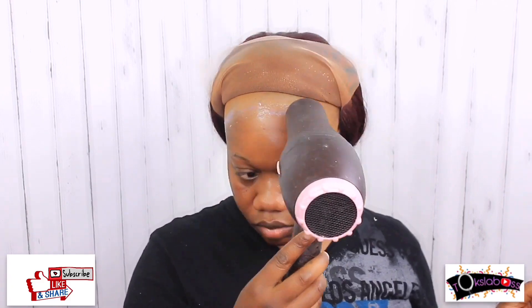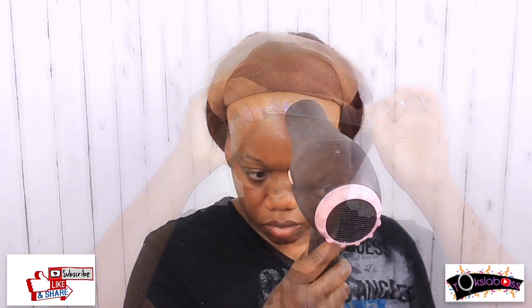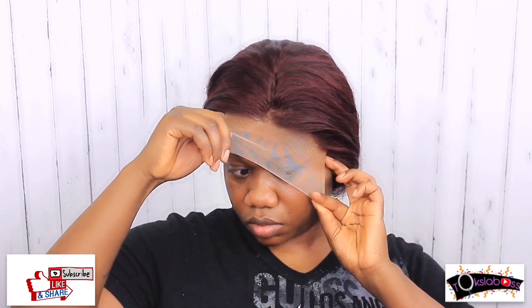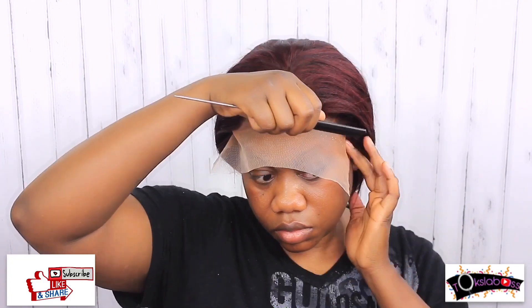Now we're going into the glue. This is my first time using this glue — I purchased it from Amazon Prime and will leave it listed in the description below. This glue is water-resistant. I literally went in the pool the weekend after I shot this video and my hair did not move at all — it stayed on. This glue is legit a go-to.